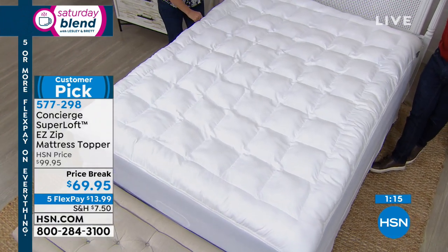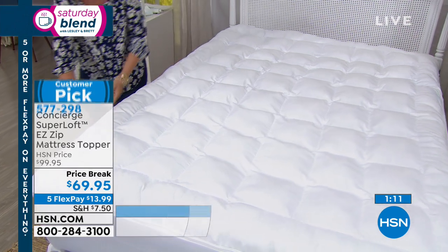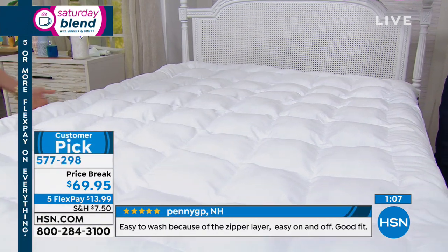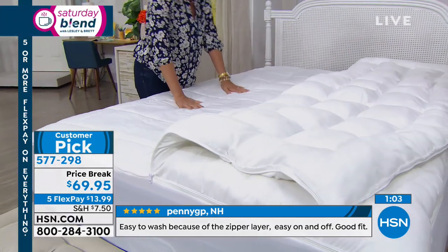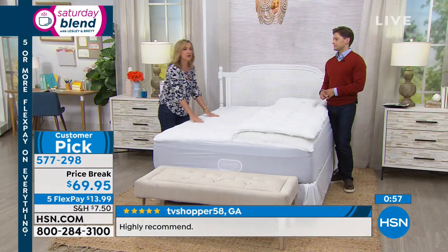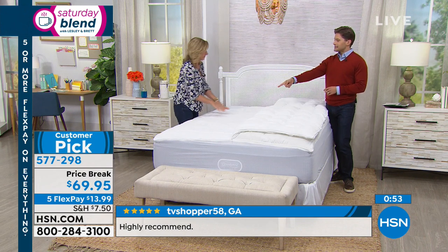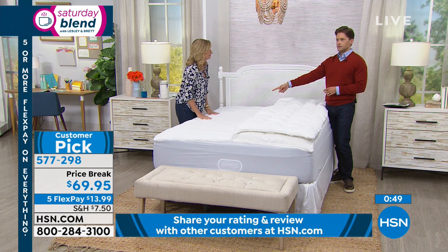She sleeps with a husband who wants a firmer mattress; she wants a softer one. She unzipped it halfway and folded it over — her side has double soft and his side still has the barrier and a little bit of extra softness. Is that not the most genius? I love our customers. You guys are genius.